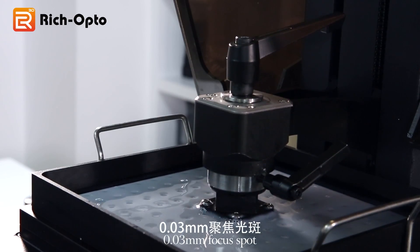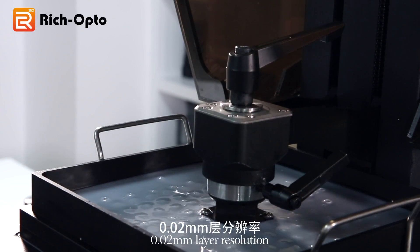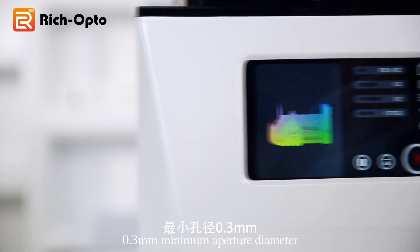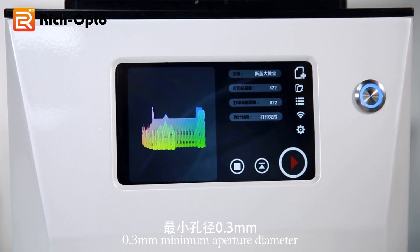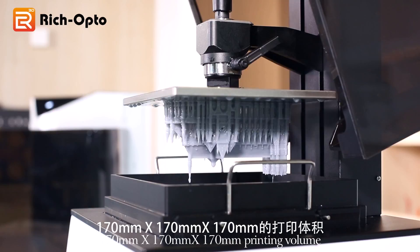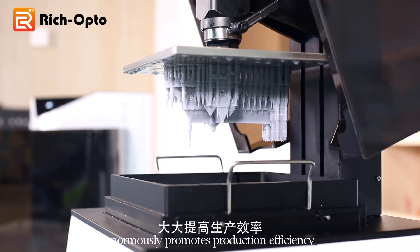0.03 millimeter focus spot, 0.02 millimeter layer resolution, 0.2 millimeter minimum printing thickness, 0.3 millimeter minimum aperture diameter, and a 170 × 170 × 170 millimeter printing volume enormously promote production efficiency.